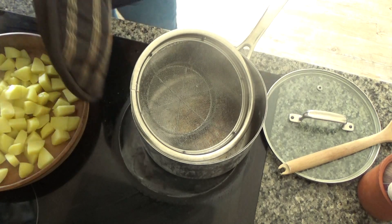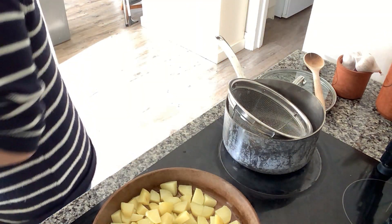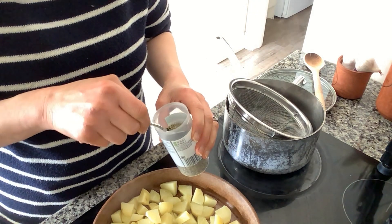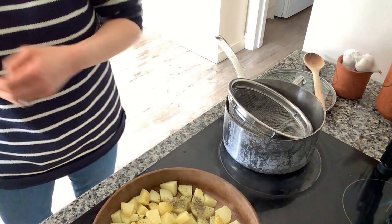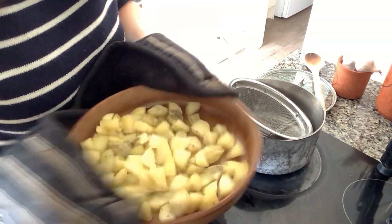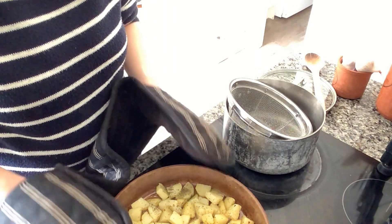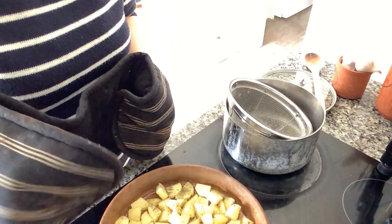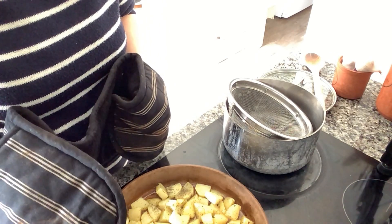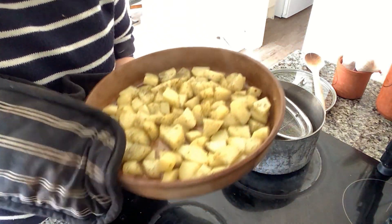I'm going to toss the potatoes in the oil and then I have some dried mixed herbs. I'll sprinkle about a teaspoon of dried mixed herbs over — just to add a little bit of extra flavor. These are really delicious; I tried this last time I made this dish and they were really nice. I'm going to pop these into the oven now for about five to ten minutes just to start them cooking, and then once they start cooking I'm going to add in the chicken.